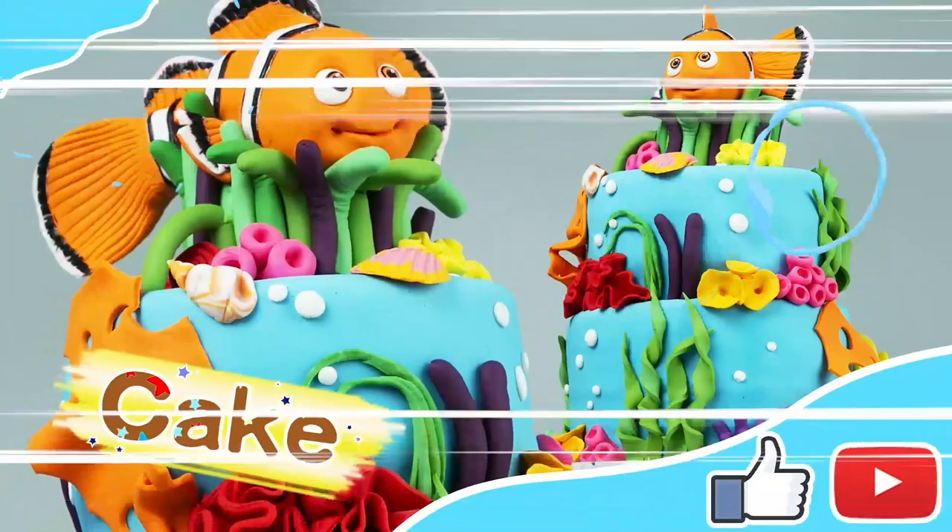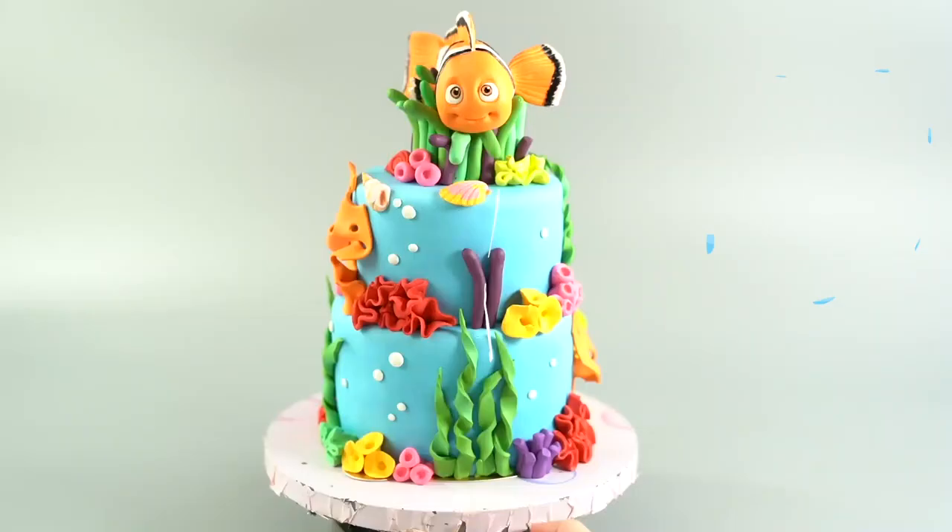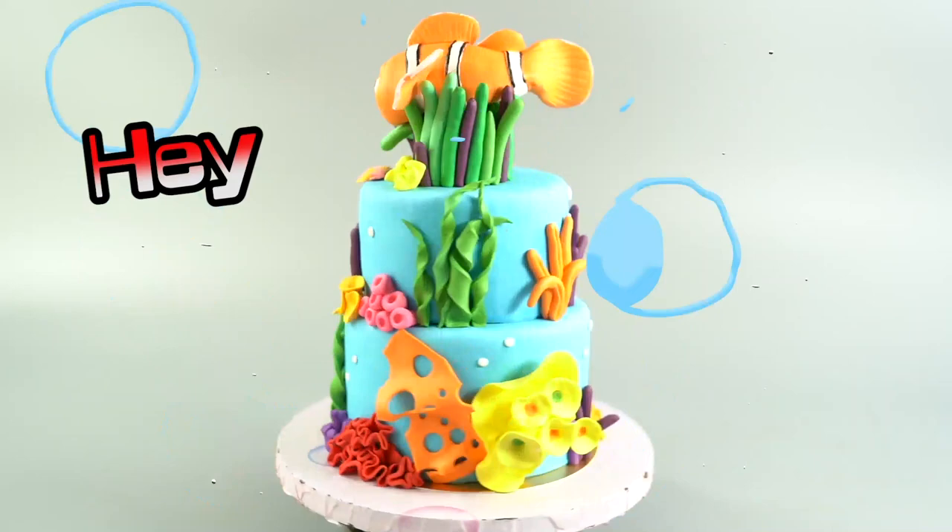Hi guys! We're back again with a fish cake! Do you recognize who the fishy is? It's Nemo!